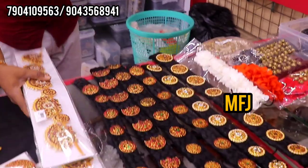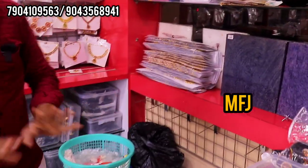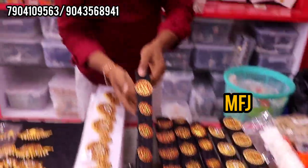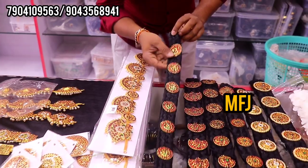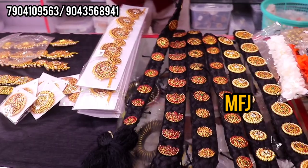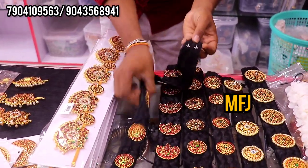All of these are stocked. You can order for your customer. This is with hair — this is ready made. You can fix it.